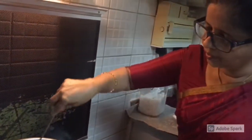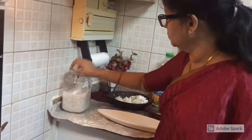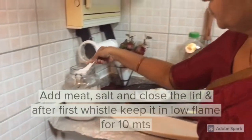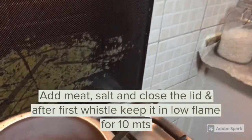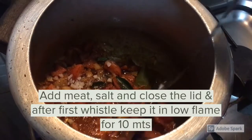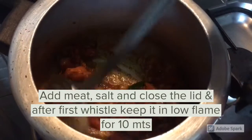We will also add the water. It will be coated in the water. Now we will add a little bit of water. Let's add the water.